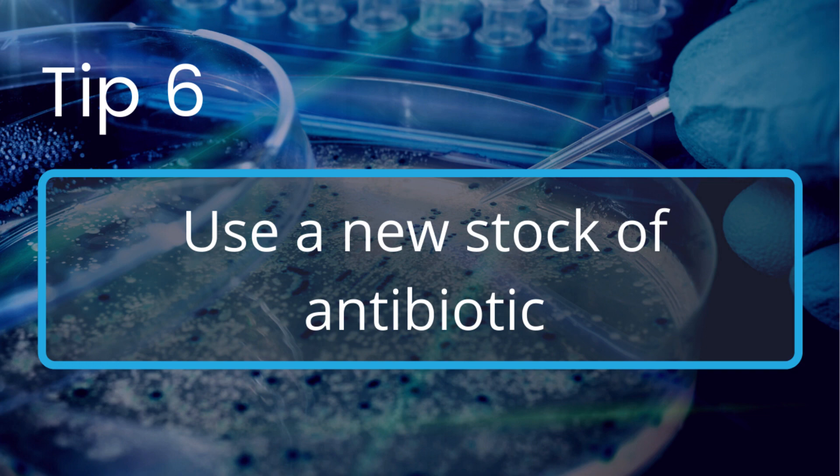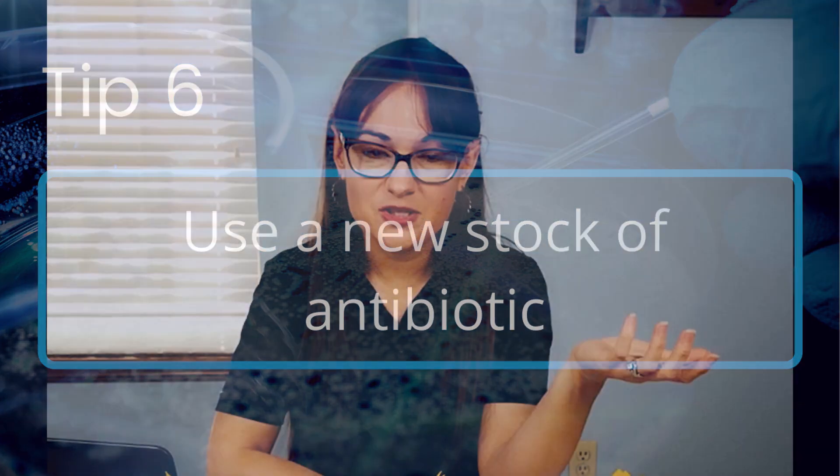My final tip would be just to use a new stock of antibiotic to be certain that your antibiotic is still effective. That's a little bit about satellite colonies and how to avoid them. Be sure to check out the links below for some additional resources. If you like this video, hit that like button and subscribe for more content, and check out goldbio.com to access high quality reagents and other helpful resources. Thank you so much for watching — take care.